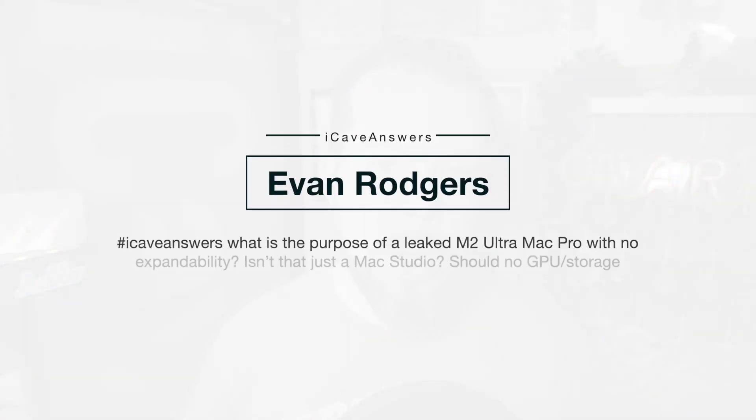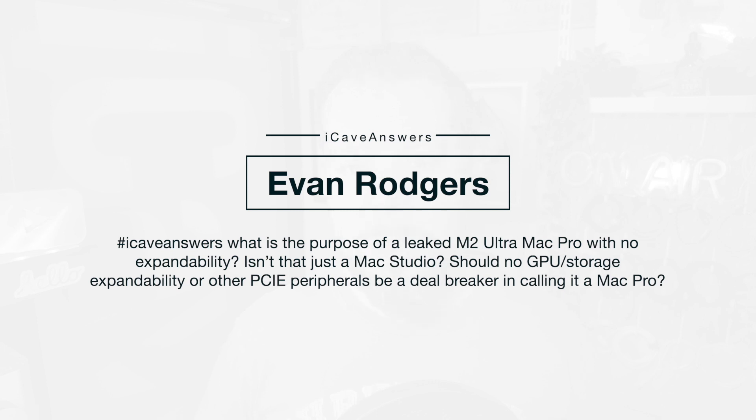Evan Rogers asks: what is the purpose of the leaked M2 Ultra Mac Pro with no expandability? Isn't that just a Mac Studio? Should no GPU or storage expandability or other PCIe peripherals be a deal breaker in calling it a Mac Pro? From my understanding, we shouldn't get mad about what it can or can't do before we've even seen it — that's a fool's errand. You can't change the memory because that's part of the SoC, and you wouldn't be able to add GPUs because, again, it's part of the SoC.